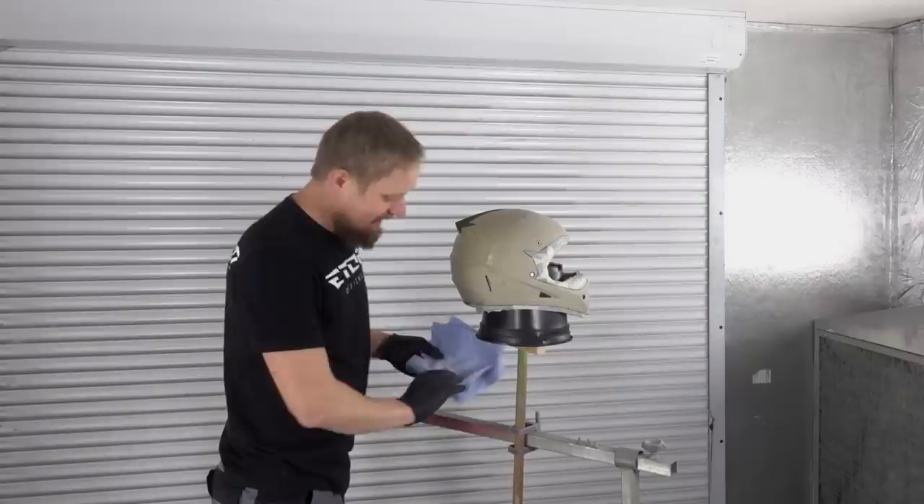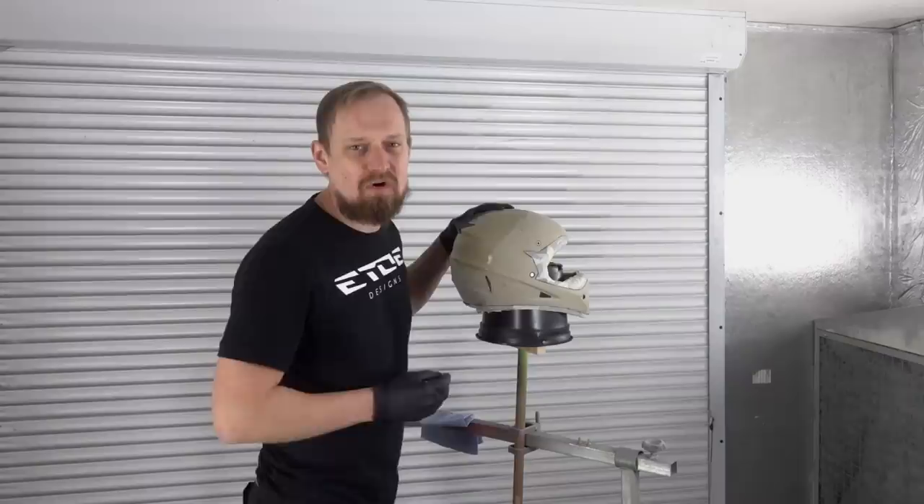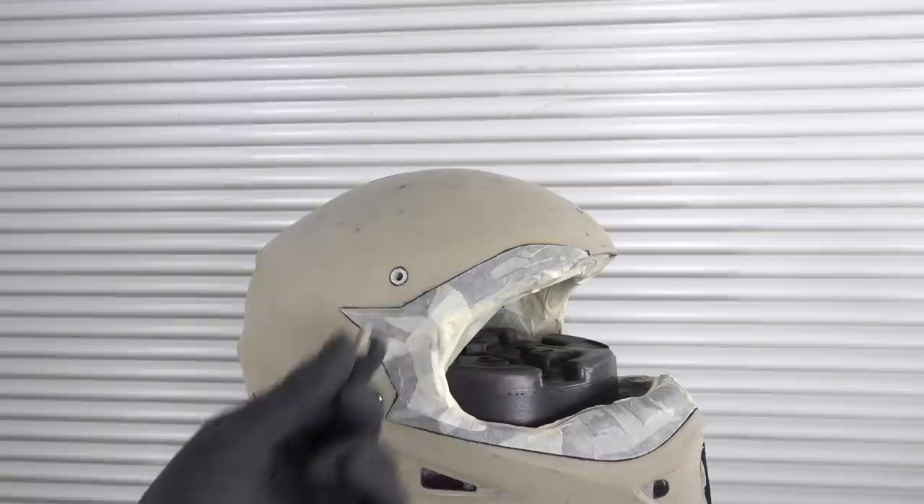Then I have to create a little Frankenstein. I have to screw in little screws into all the rivets to save them from any color during the painting process.